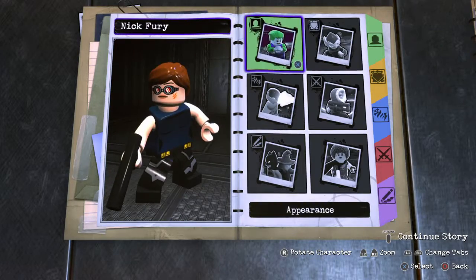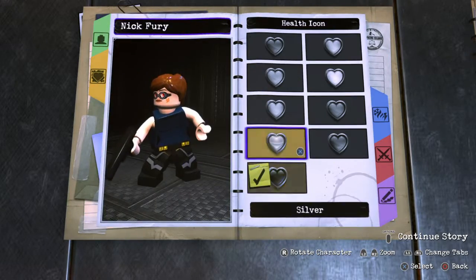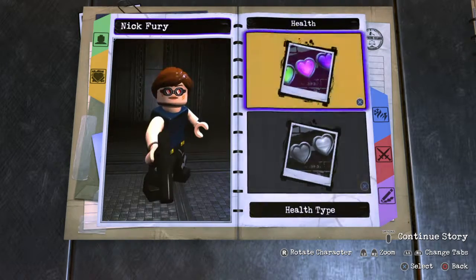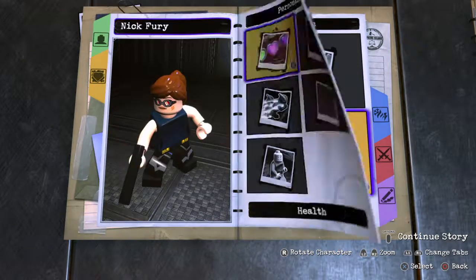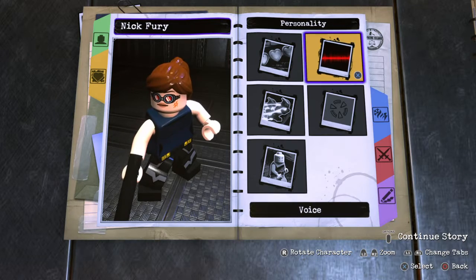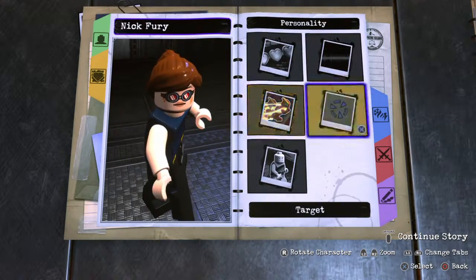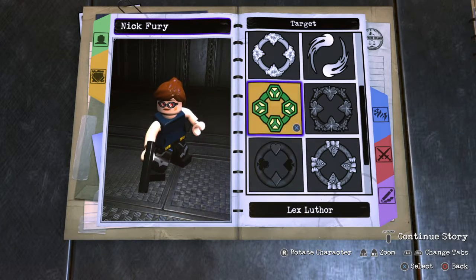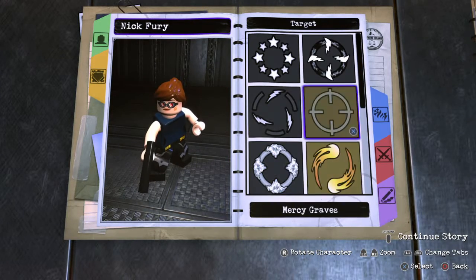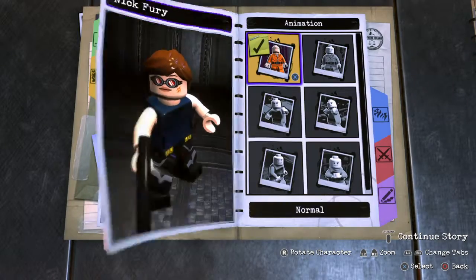Personality — health icon, we'll just do red and make it standard. Voice — voice four is fine. Normal speed. Target — we'll do Mercy Graves. Animation is fine.